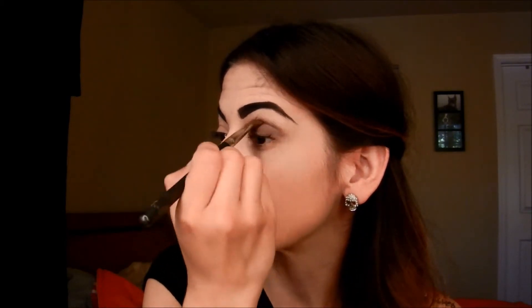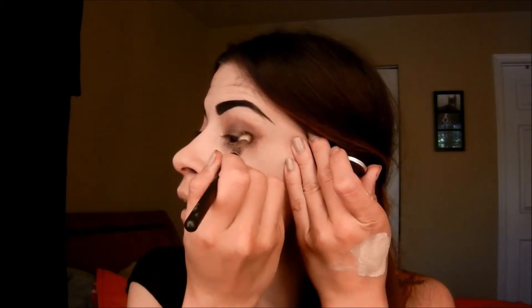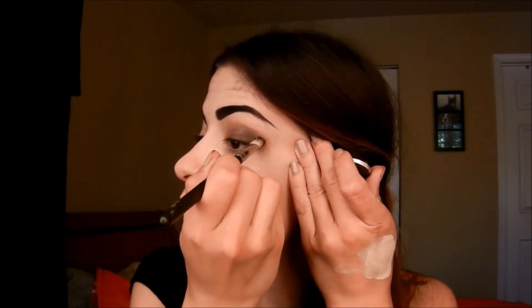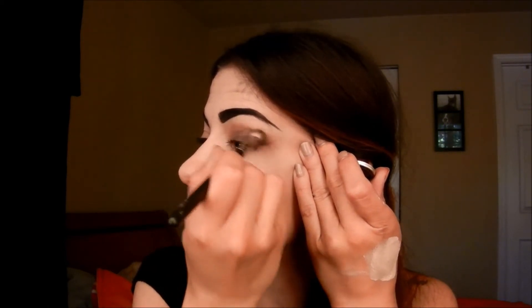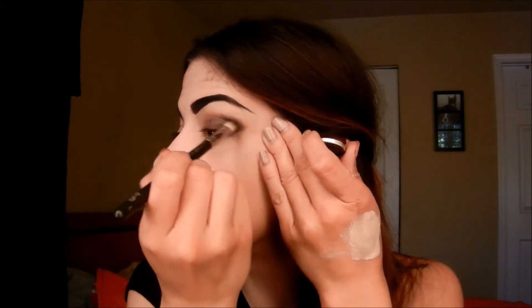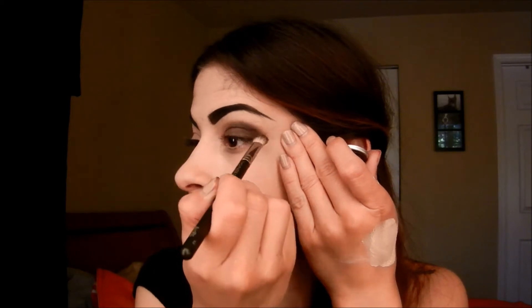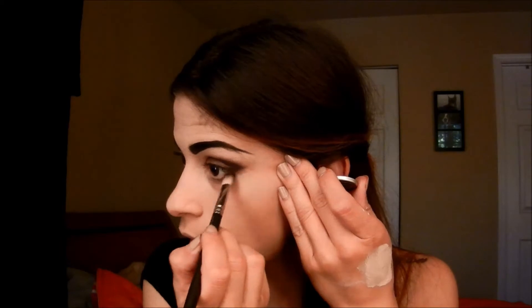You kind of want to bring it up to the crease just a little bit, not too much. The next color I'm going to take is Beauty Mark by MAC and, same thing, I'm going to apply that just at the outer V of my eye — not going in — and I'm going to bring it up just a little bit. You can also bring this down to your lash line.